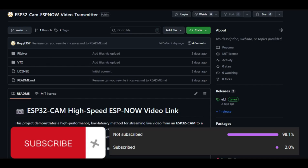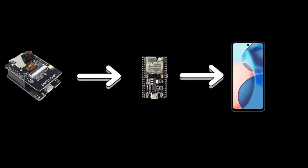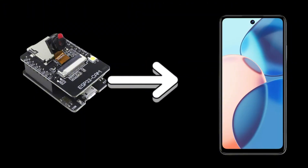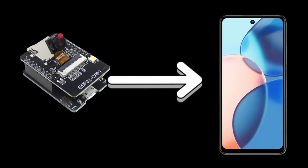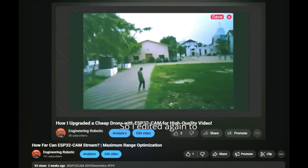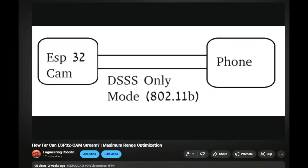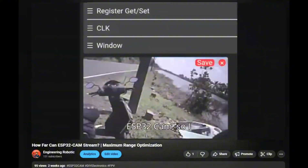After connecting the antennas, go to the GitHub link provided in the description. There will be two codes: one for the ESP32-CAM which is the transmitter, and one for the ESP32 which is the receiver. The ESP32-CAM takes the image and sends it to the ESP32, and then you can view it on your phone. The benefit of this method over sending images directly to the phone is the range — as discussed in another video, the direct ESP32-CAM to phone range was pretty low and images were very unstable.